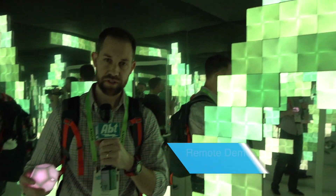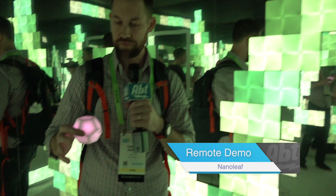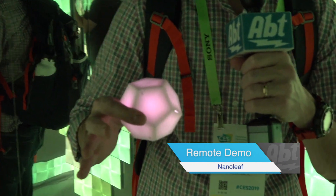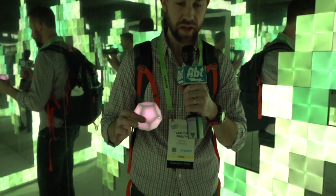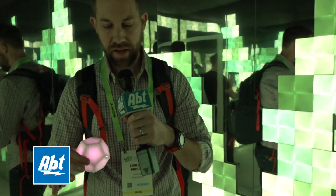Hey everybody, Carl here from APT. We're in the Nanoleaf booth and we've got this really cool accessory that they make that allows you to do a bunch of stuff with the Nanoleaf tiles. I'm going to do a quick demonstration for you here — I'm going to put the microphone down and show you how this works.